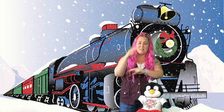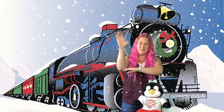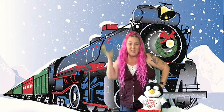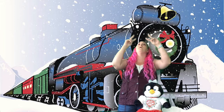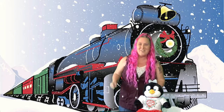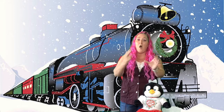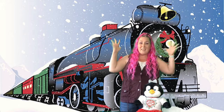Chugga-chugga-choo-choo, you can hear the whistle blow. All aboard the Christmas Express, heading down the track, flickety-clack. All aboard the Christmas Express. You can hear the whistle blow. Watch the engine climb, gonna be on time, you can hear the whistle blow. Chugga-chugga-choo-choo, flickety-clack. Chugga-chugga-choo-choo, no turning back. Chugga-chugga-choo-choo, flickety-clack. Chugga-chugga-choo-choo, it's right on track. All aboard the Christmas Express, chugga-chugga-choo-choo, we are on track.